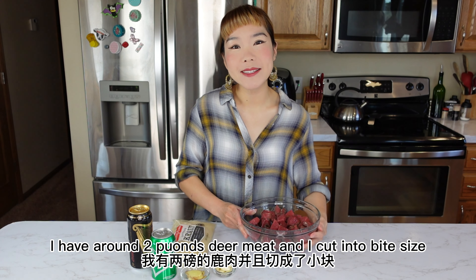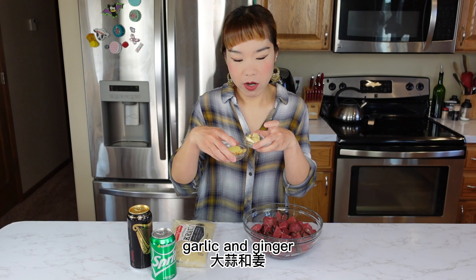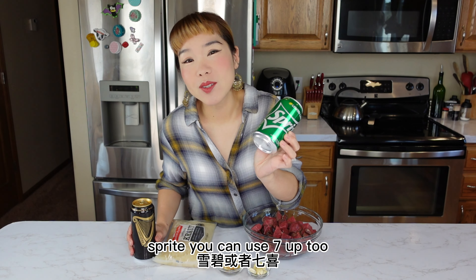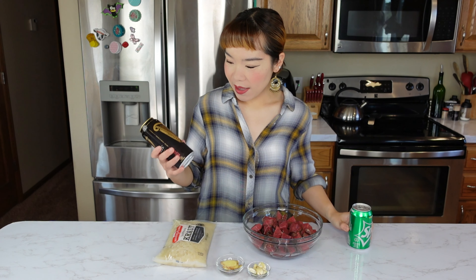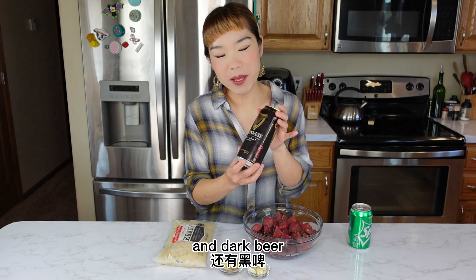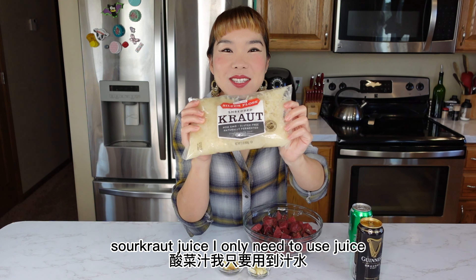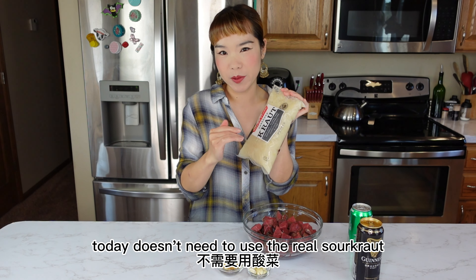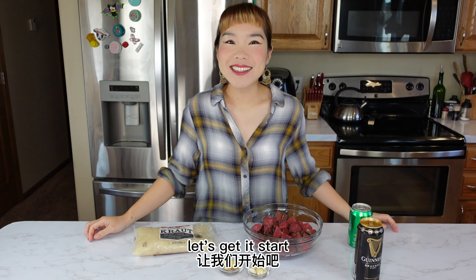I cut it into bite-size pieces. Here are the secret ingredients: garlic and ginger, Sprite — you can use 7UP too — dark beer Guinness, and sauerkraut juice. I only need to use the juice today, not the real sauerkraut.